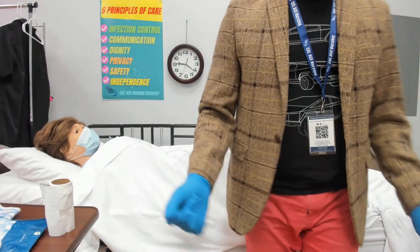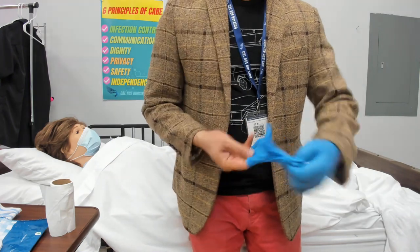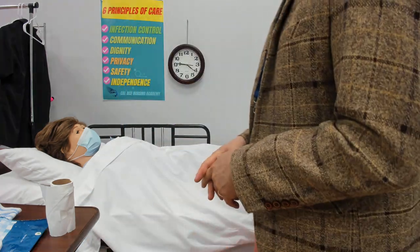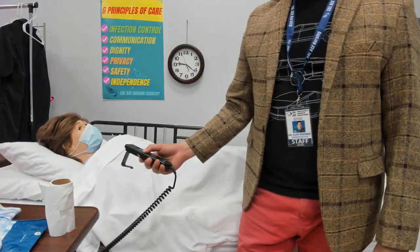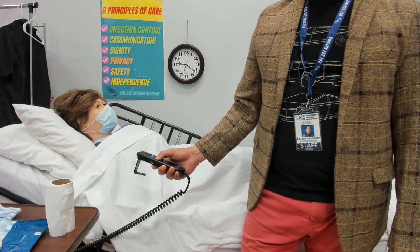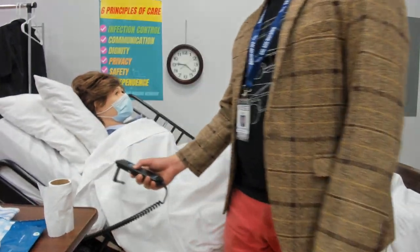Miss Mary, raise your hips one more time — just put the bedpan underneath and close it in. Now I will remove my gloves the same way you were trained — remove both gloves and sanitize your hands. At this point I'll raise the head of the bed — Miss Mary, semi-Fowler position. Why? Because it helps gravity work for her to empty her colon. It's very difficult to do number two while lying flat.